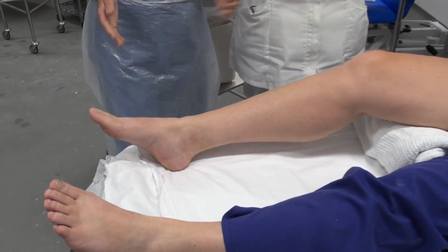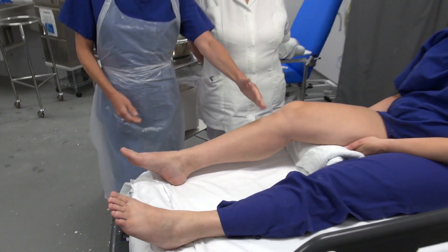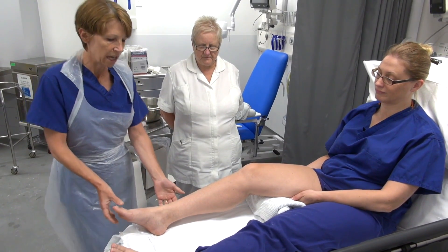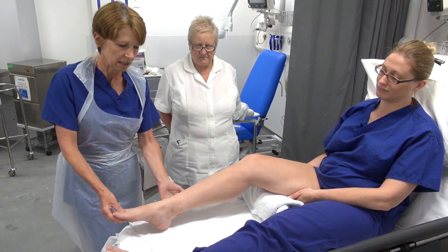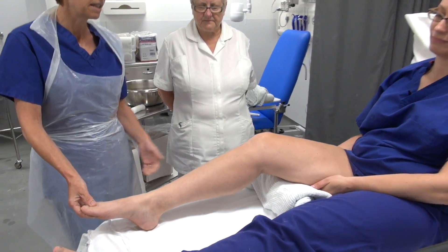So Pam is going to put a slab on, and this time it will be on the front of the leg. It's going to extend below the knee to the toes, and the really important thing is to keep the foot in plantar flexion — that allows the Achilles to come back together at the back and allow healing to take place.